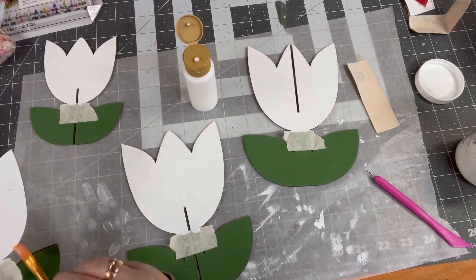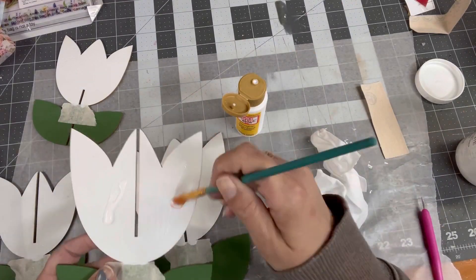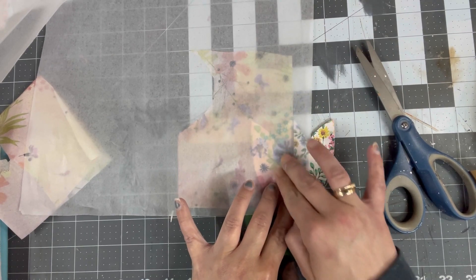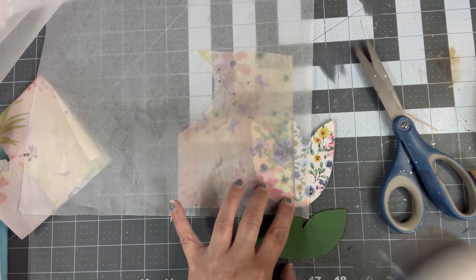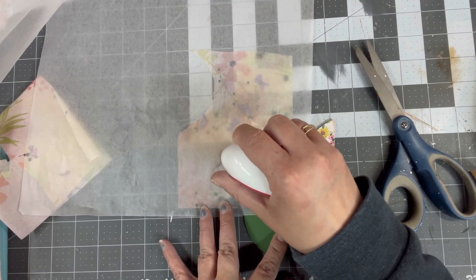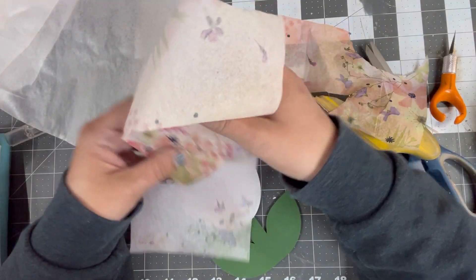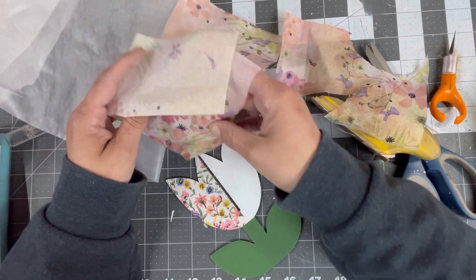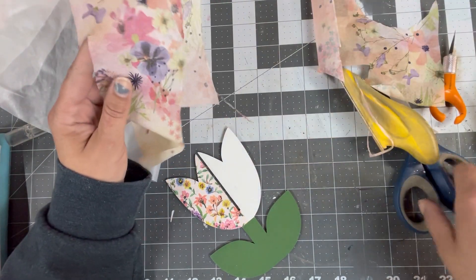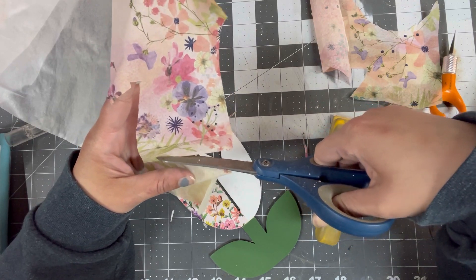Here we are Mod Podging. Set them aside to let them dry, then peel apart your napkin layers and keep only the image. On the right I did the tiny small flowers, and on the left I'm doing the larger flowers. When we intertwine the flowers and put them together, you'll have a flower with the same pattern across the whole thing — so half of it...